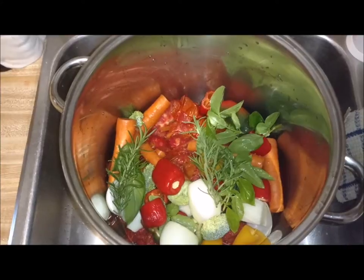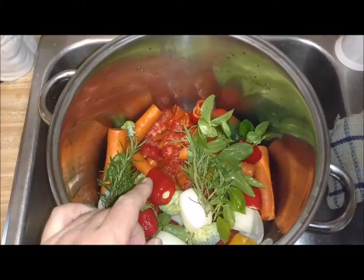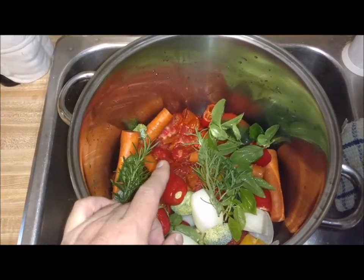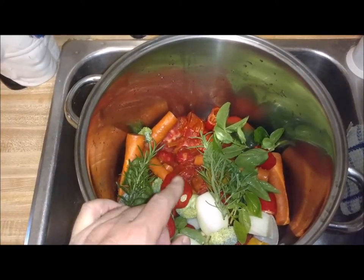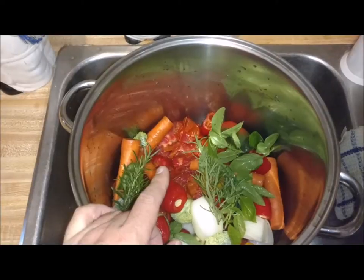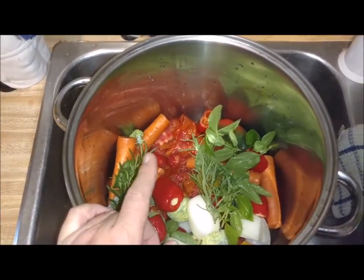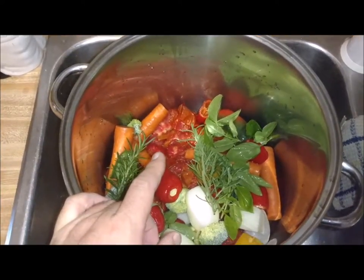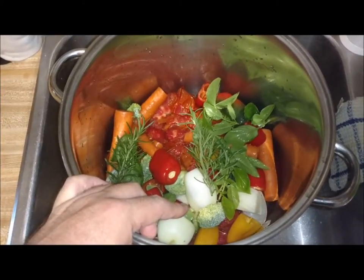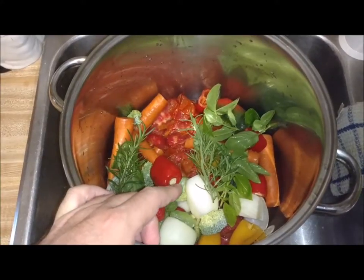I just got done canning tomatoes, and I had a bunch of tomato peels left, and I also had some chunked up pieces of tomato left that wouldn't fill up a whole jar, so I took all those and put them in the bottom of this. I've got a couple bell peppers that I had in the refrigerator that I needed to use, so I cut them up and put them in here.